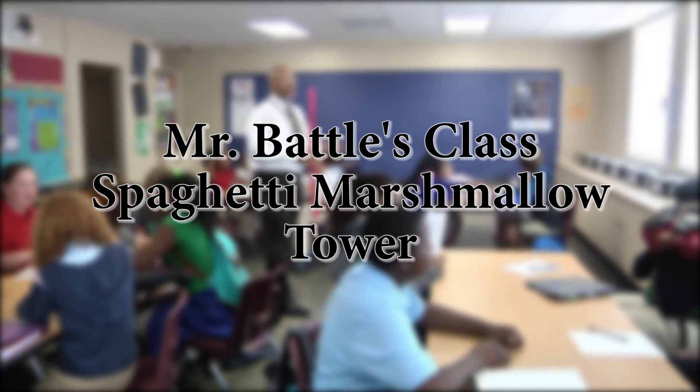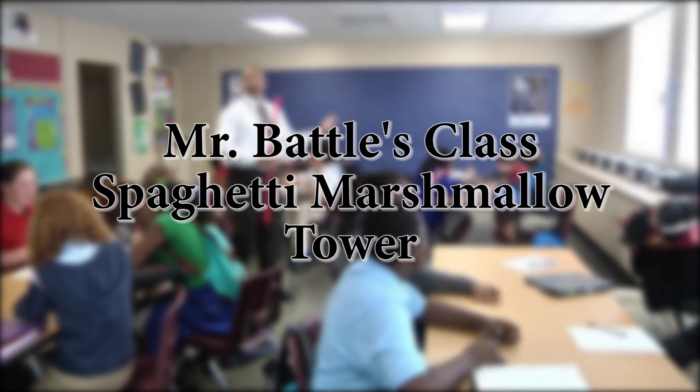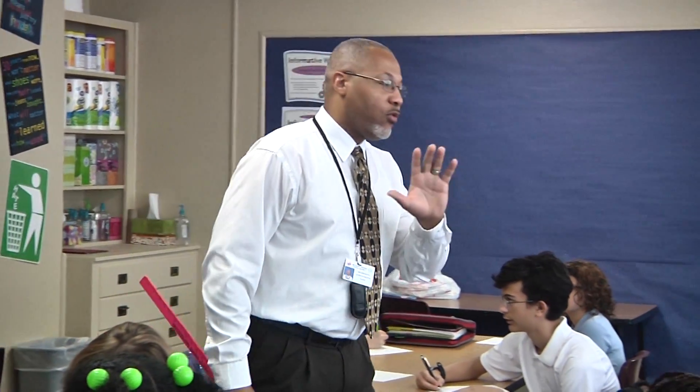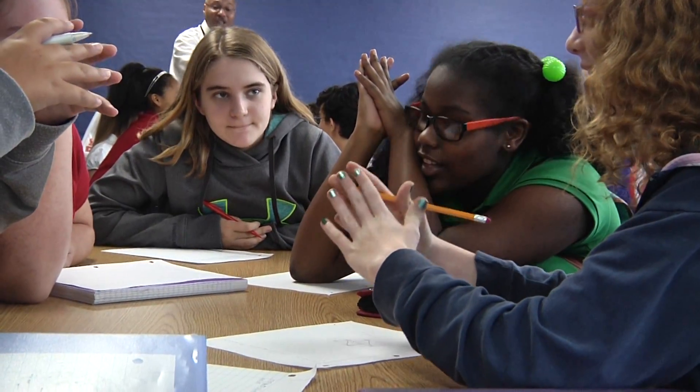How do you think you're going to be able to build this tower? I'm going to give you five minutes. That's your paper. I'm going to give you five minutes for my tower. Okay, continue designing.